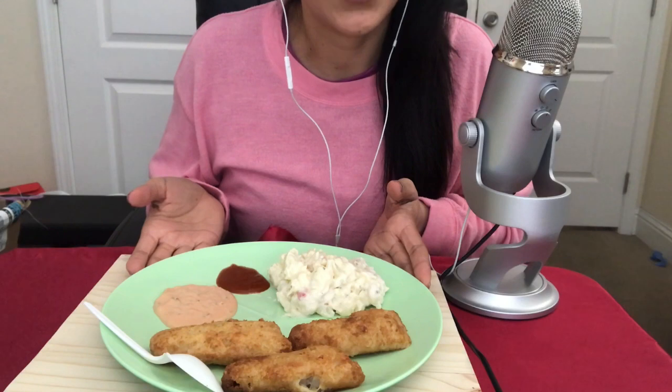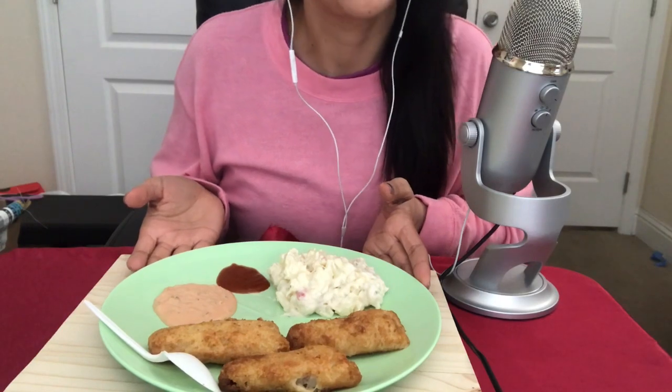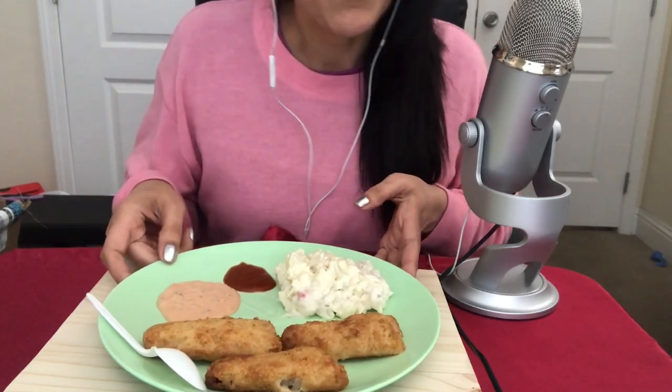Hey guys, welcome back to this video. As you can see, this is going to be an eating video, so if you don't like these types of videos, go ahead and click out and go watch another of my videos — I have plenty more. So without further ado, let's get started.